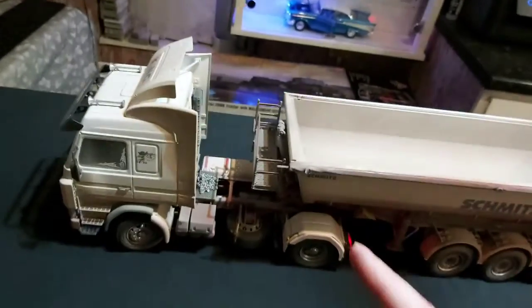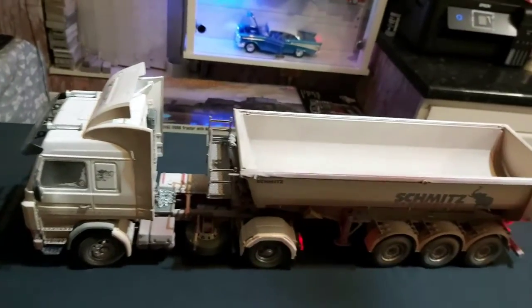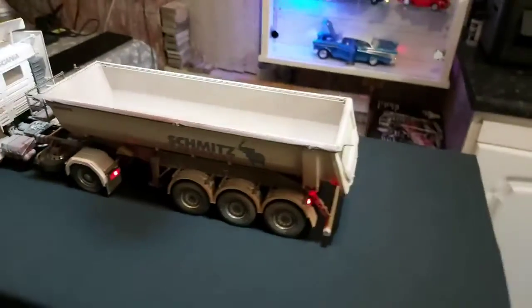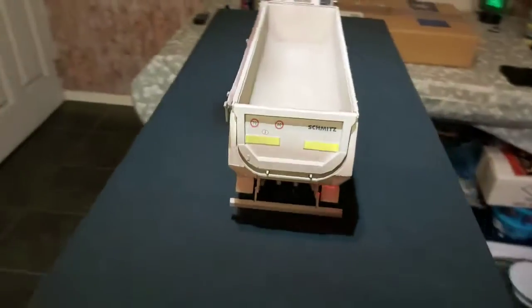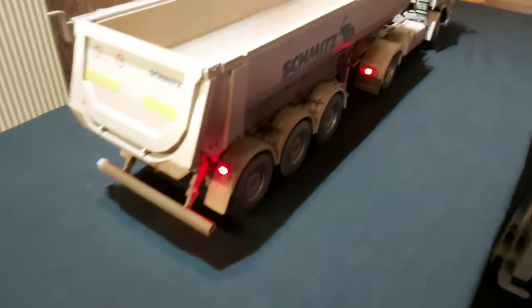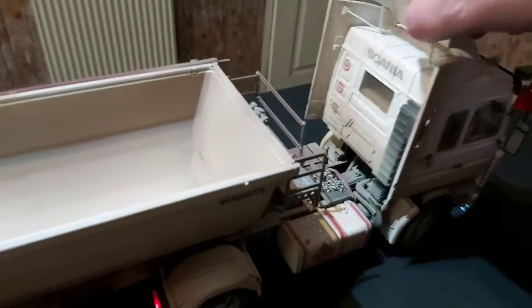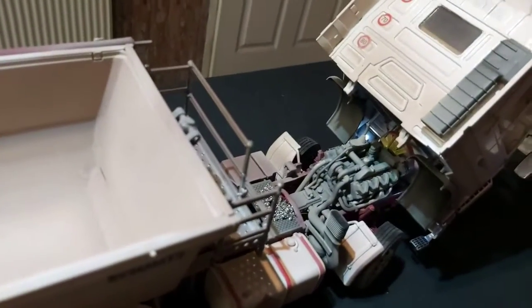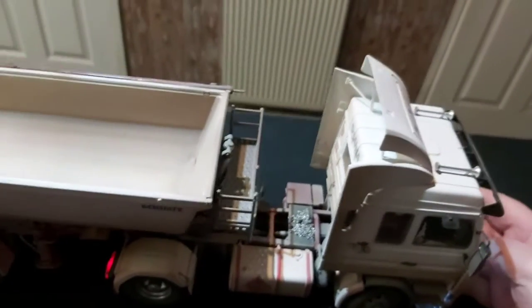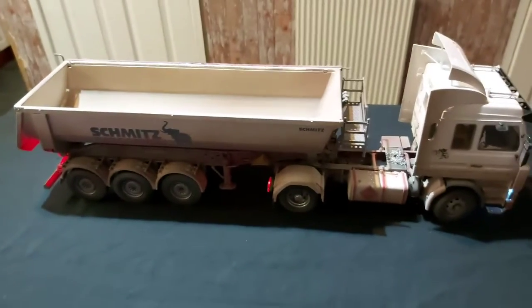The bucket does come up and down, it does open and close at the back. The only weak part of the model is the main bucket itself — the ram for it is a bit flimsy. I'm not going to raise it just at the minute. As I say, it came out pretty good other than that ram. There's engine detailing in it too.